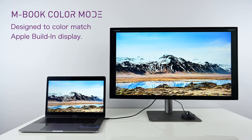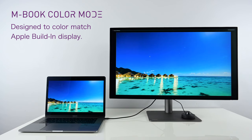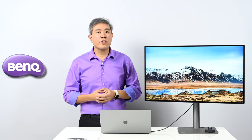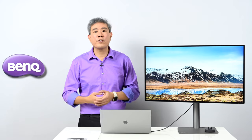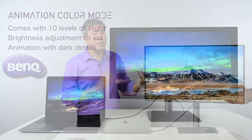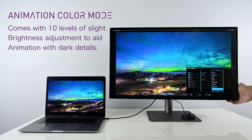CAD/CAM mode enhances lines and shapes so you can see polygons and wireframes much more clearly. Darkroom mode dims everything down, providing greater detail in photos when working in a low-light environment. Animation mode is designed for animators — it lightens the display with 10 different levels of brightness, allowing you to see better shadow detail while doing animation work.